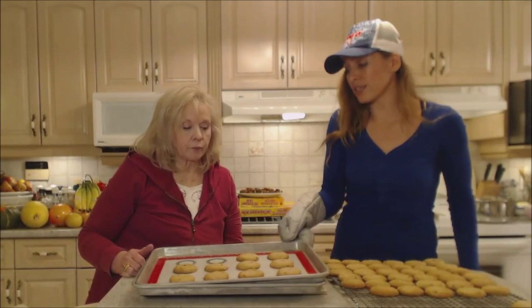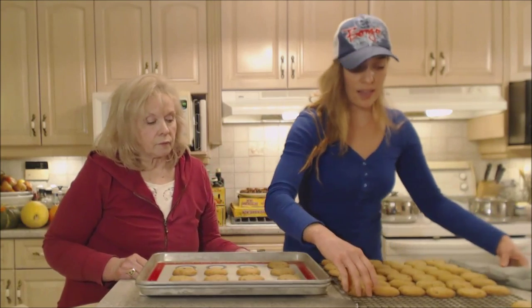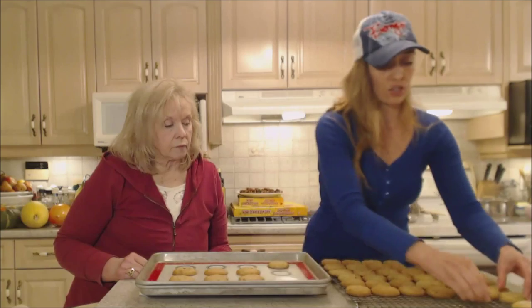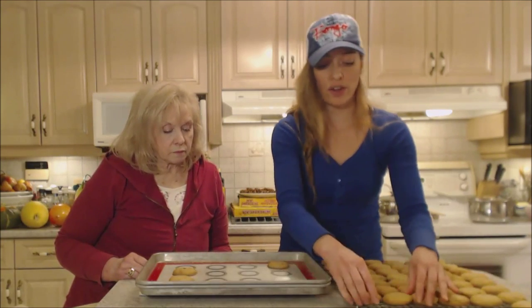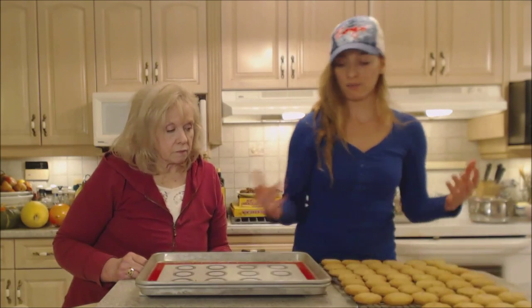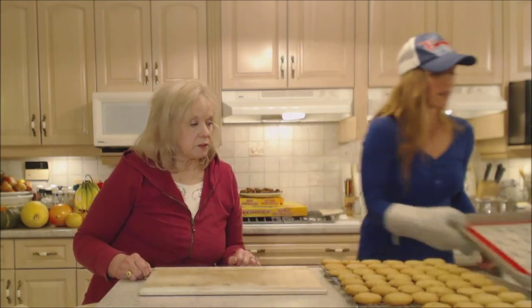After this you're just going to rinse the mat in hot soapy water, let it air dry, and you can either store it flat or roll it into a cylinder and store it that way. It's ready for your next occasion. Beautiful baking!